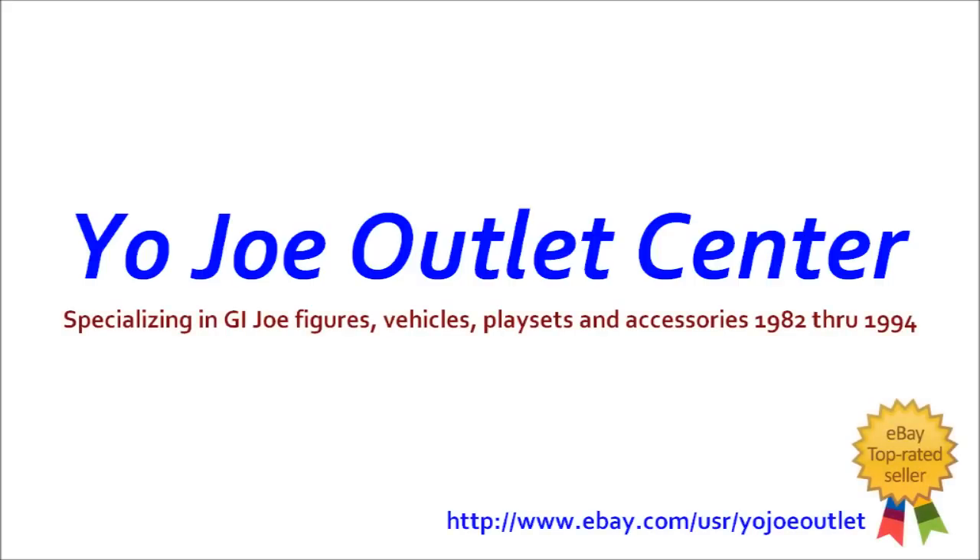This review was made possible by the Yojo Outlet Center, specializing in vintage G.I. Joe toys and parts. Hello everyone, I'm Kevin, the Wise and Lois Forum BXU57, your friendly neighborhood 1980s G.I. Joe reviewer, and today I have a special unboxing video with this rather large box that I got from Chris Cooper of the Yojo Outlet Center.